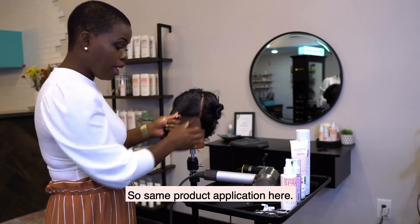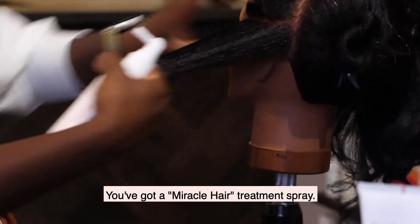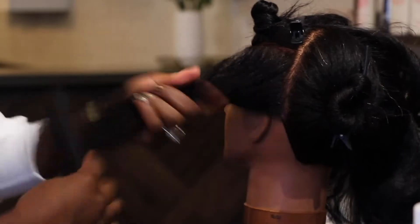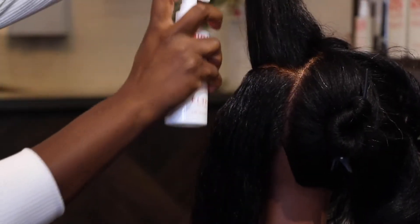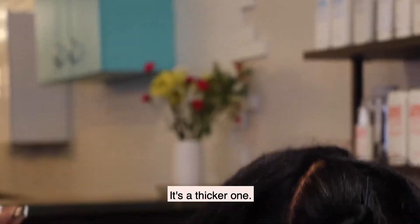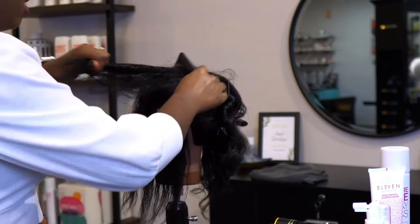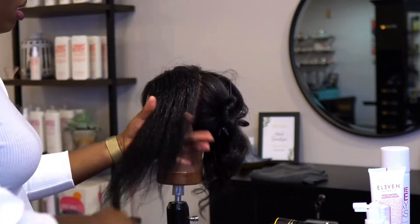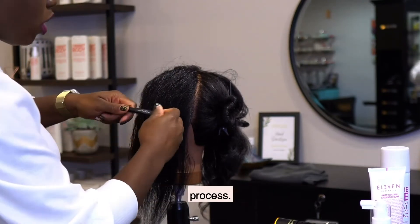It's the same product application here. We've got a Miracle Hair Treatment Spray — it's a thicker one. So I went ahead and doubled up on the top and the bottom, combed it through, and then we're going to start the same blow dry process.